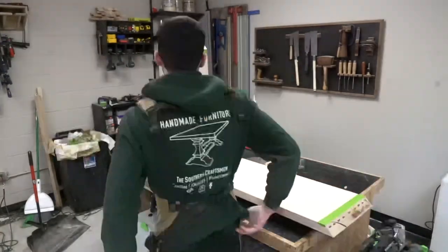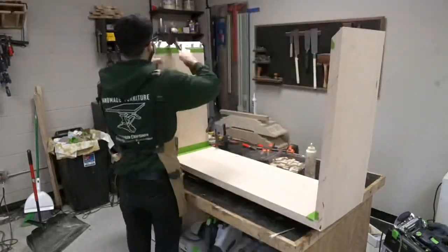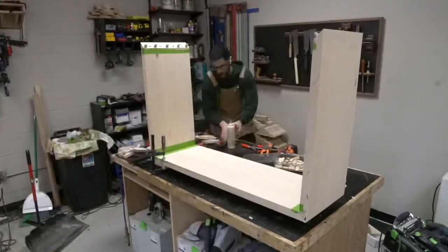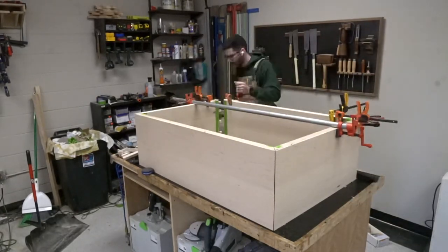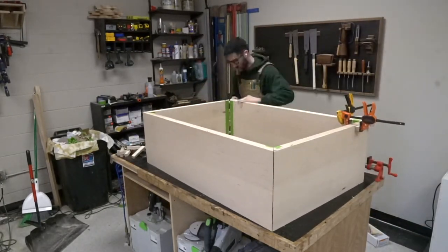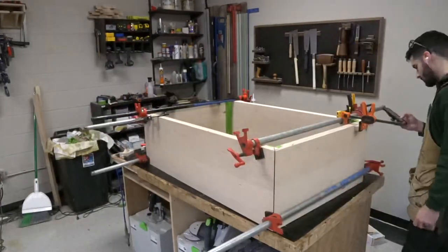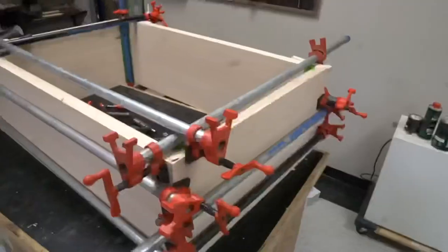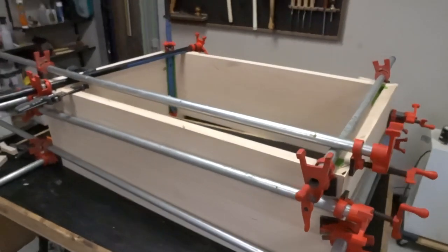One of the more stressful glue-ups I've done. I tried to use some corner clamps here — it didn't quite go as planned — and I ended up just using bar clamps to pull everything together. I highly recommend using an extend glue that gives you a little bit of extra working time for something like this, so you can get it all adjusted just right. And it was crazy, but it worked.